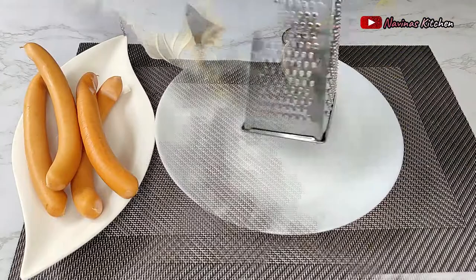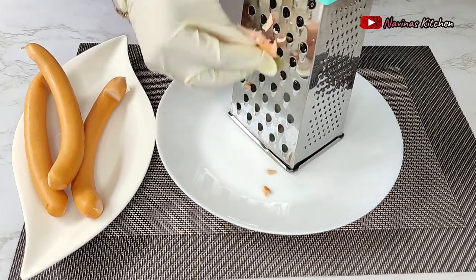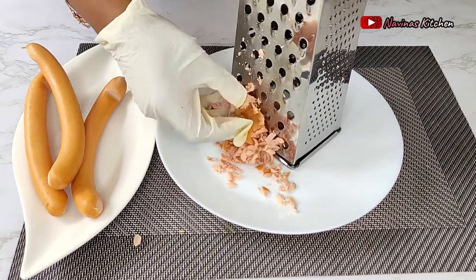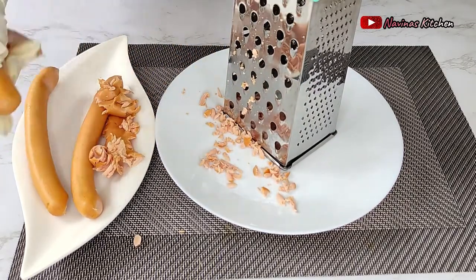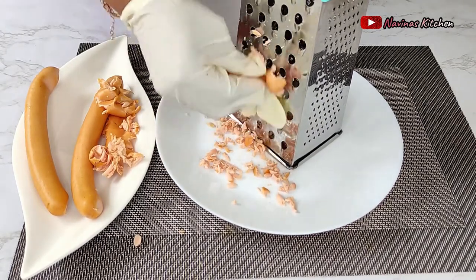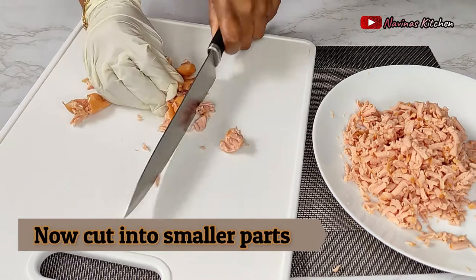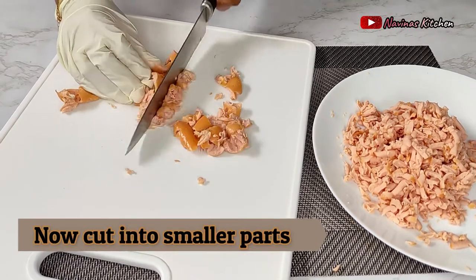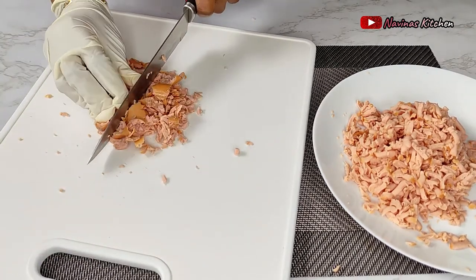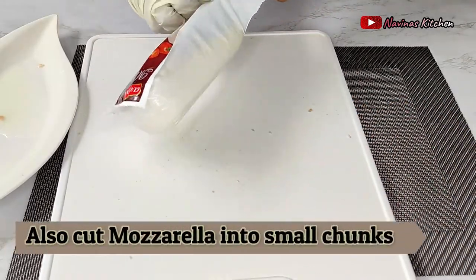Next I grate my sausages using a box grater. I know most of you want to know why I didn't just use a knife to cut the sausage, but I just want to change the style of cooking for this spaghetti carbonara. After grating, I use my knife to cut the skin into smaller pieces because there are still some sausage pieces hidden inside the skin — that way they don't show up whole inside the spaghetti.